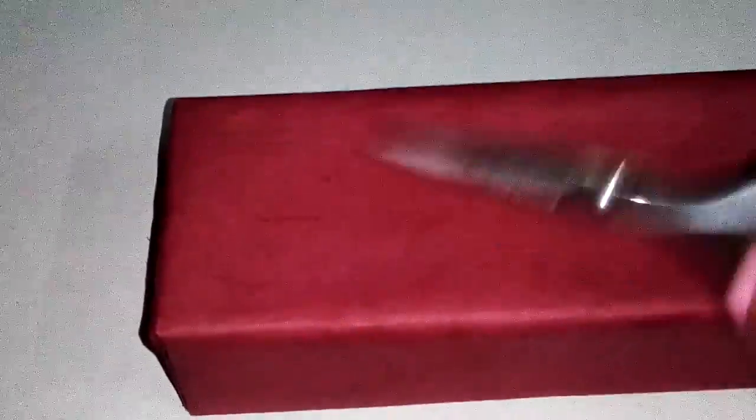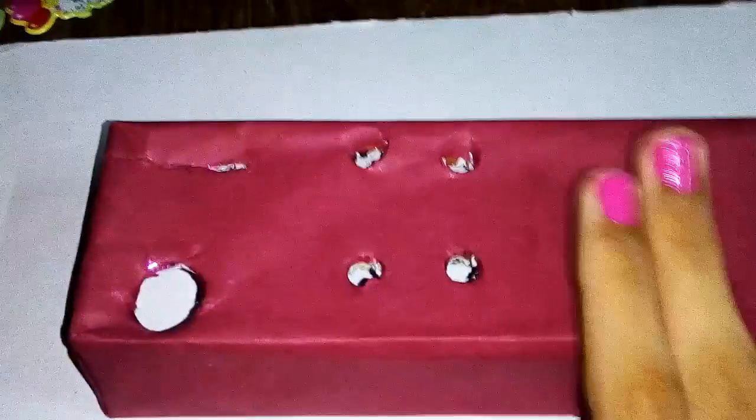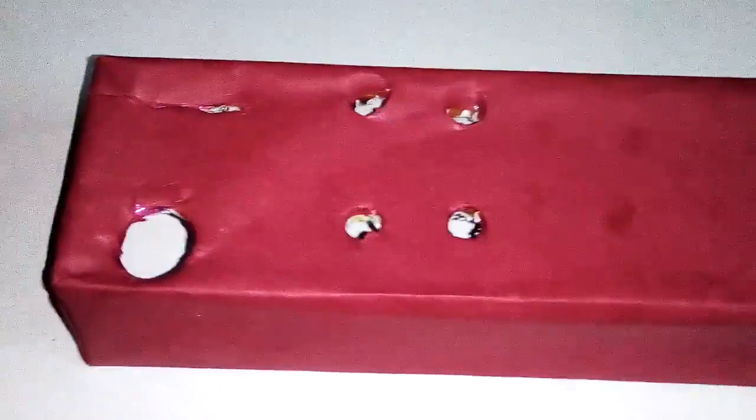I'm done with all my marking, so now let's make holes with the help of the scissors. I'm done with my holes — now let's place our stuff and see how it fits.